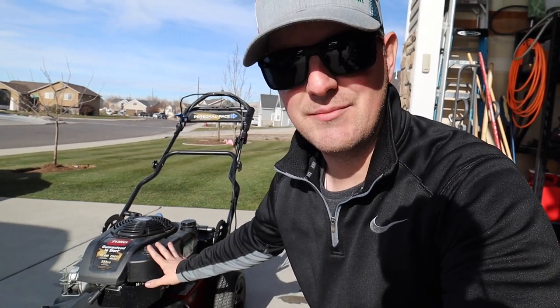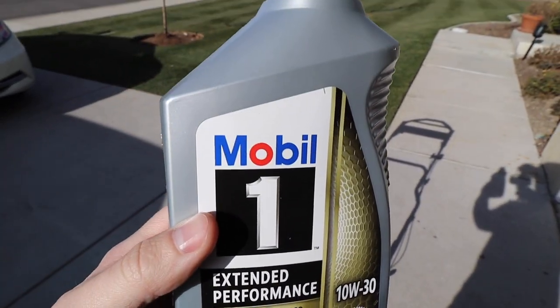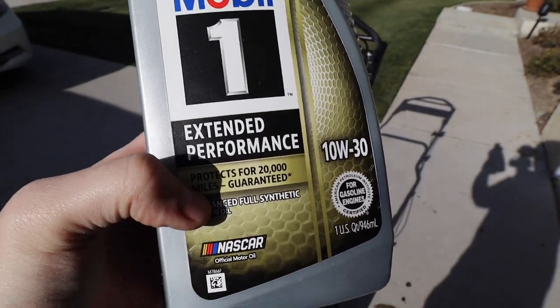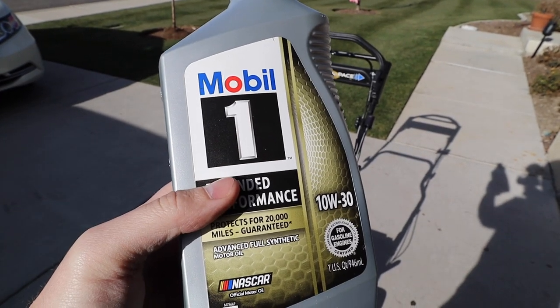Now that everything is cleaned up and put back together, we can add oil. I like Mobil 1 Advanced Full Synthetic — this is a 10W-30 — and this is what I put in all of my lawn mowers. It's worked fine for me.